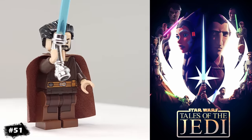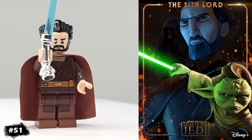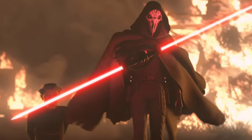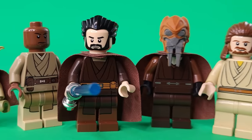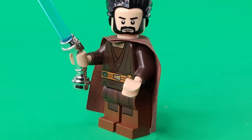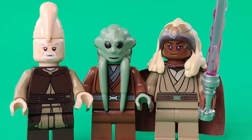For our last minifigure, we have Young Count Dooku from Tales of the Jedi, a new series on Disney+, which in my opinion has turned out to be some of the best Star Wars content of the past few years. It tells a couple of different stories, but one of the main ones is Dooku's fall to the dark side. If you're a fan of the prequels, it's definitely worth your time to check out, and all of the episodes are only 10 to 20 minutes long.